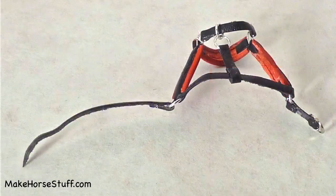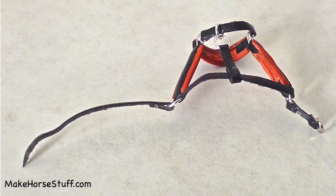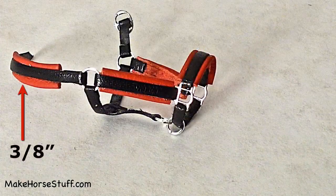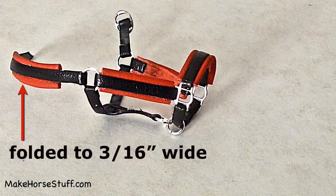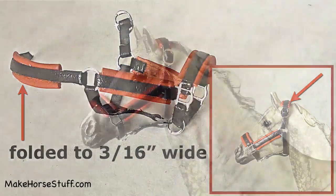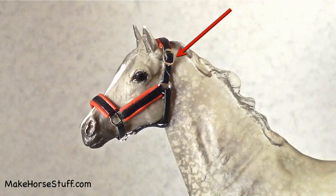Cut the thin end of the crown piece to a point. Cut out a piece of leather three eighths inches wide by one inch long. Fold the long edges over and glue. Glue the leather to the back of the crown piece. Put the halter on the horse and put the end of the crown piece through the buckle.